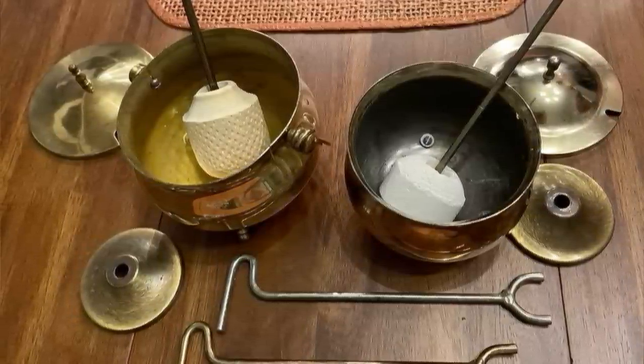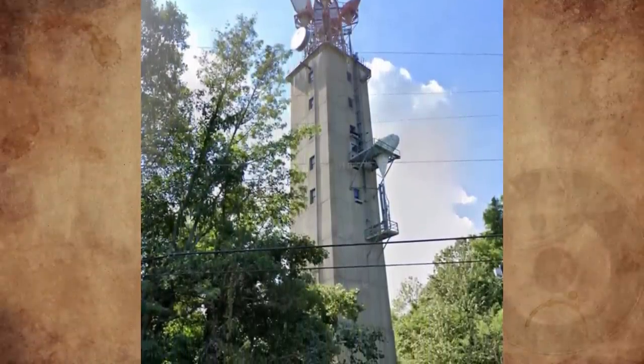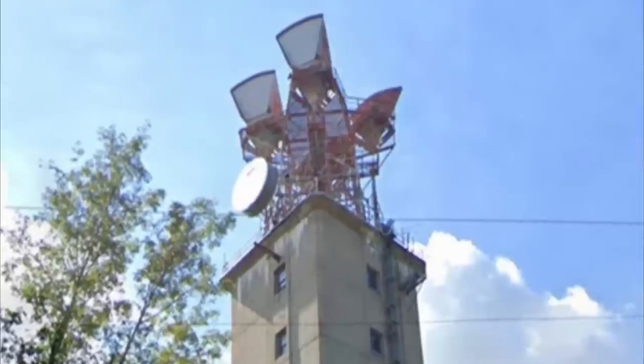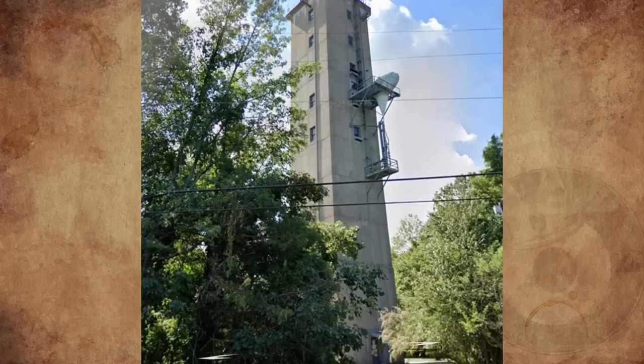What are these towers I've seen a few of driving through Ohio? They don't look like normal cell towers. I've seen a few along the Ohio Turnpike and they seem to have satellites of some sort on top, but also other equipment I don't recognize. They're made of brick or cement — any ideas?